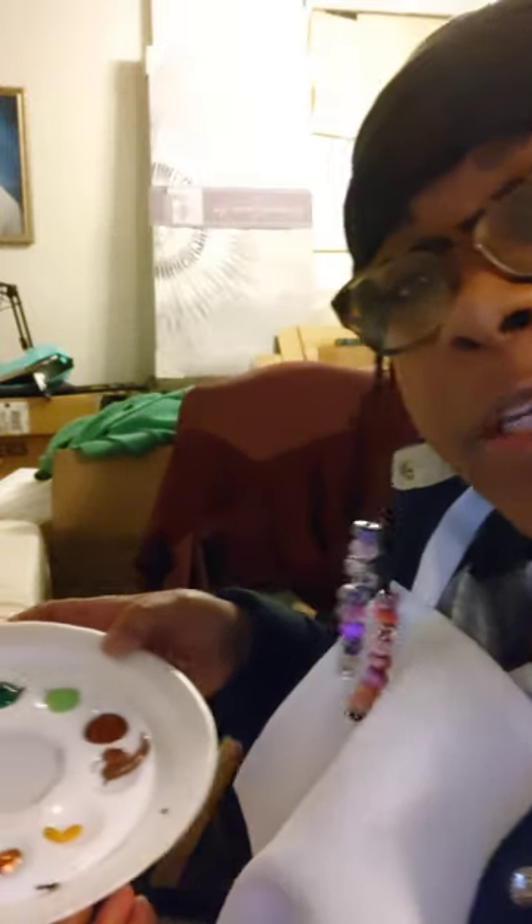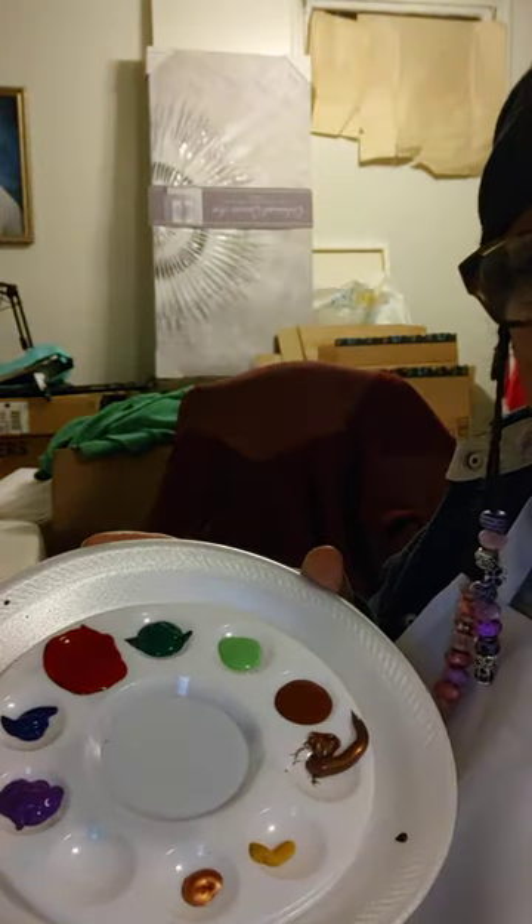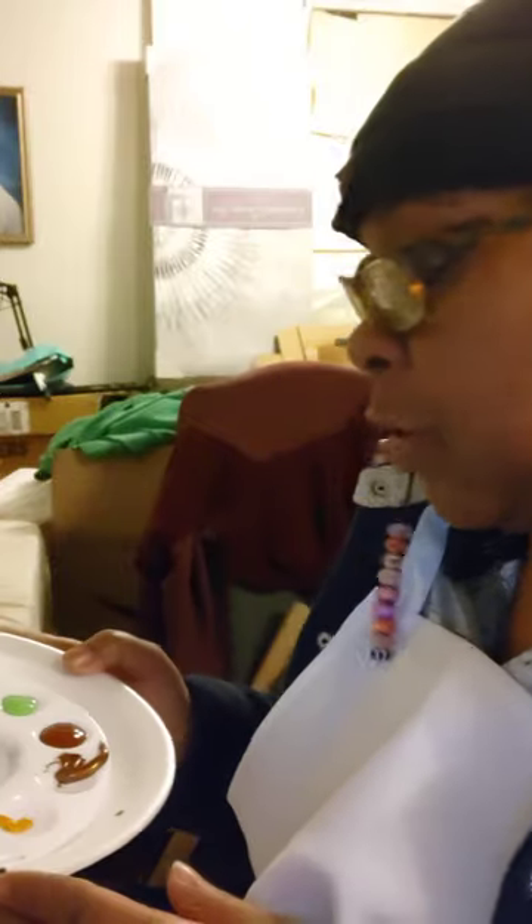Hello everybody, this is Jen, ready to get started in the wee hours of the morning. I was going to start my video yesterday when I got off work at four o'clock in the morning, but I was just too tired to do it. So I am down here now in what I call my office, about to get started. I have put some paints out — these are the colors I think I'm going to be using. I'm not a mixologist so I don't really know what I'm doing.